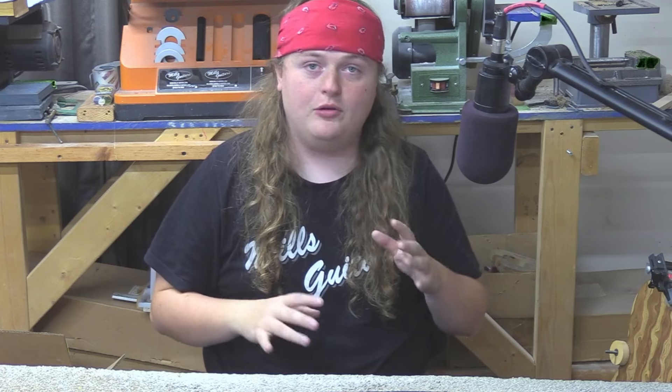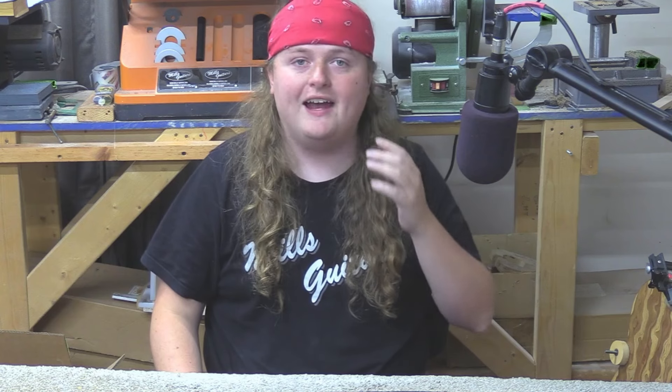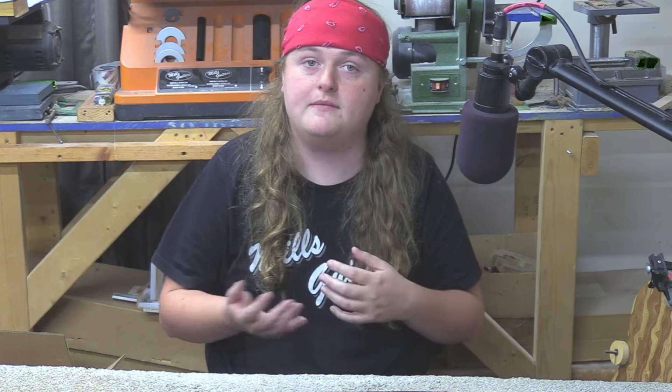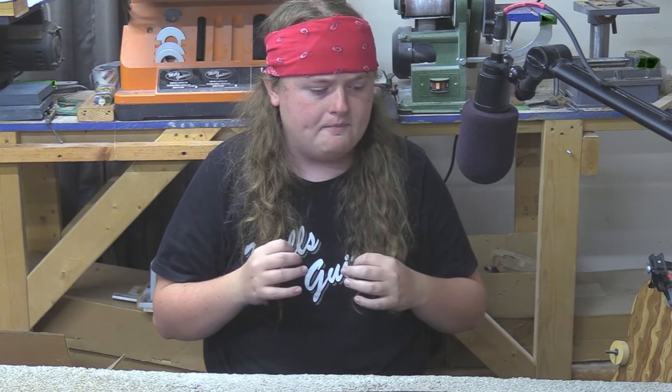Hey everybody, Caleb here. The last couple of weeks I've been uploading a couple of videos about the guitar I've been working on — the one I've been building, which is my first guitar. It's kind of occurred to me that I haven't uploaded the beginning, so I figured I'd start uploading little segments of the beginning so we can start building up to where we're at. This has been on my Patreon for a long time now.